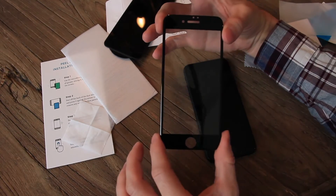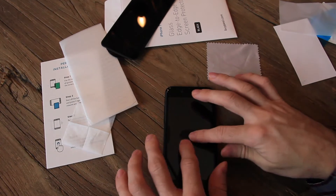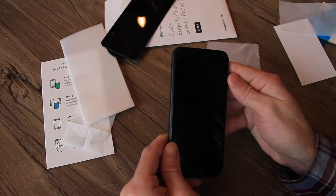There's the screen protector — you can see it actually has borders. And there it is. We press down and we're now smoothing it out. It looks like I ended up with one piece of dust under there.